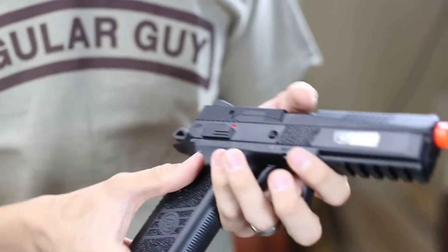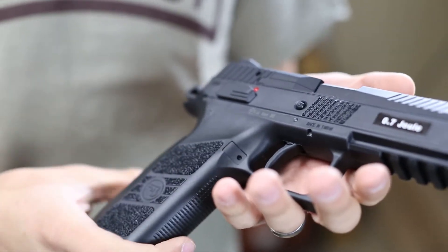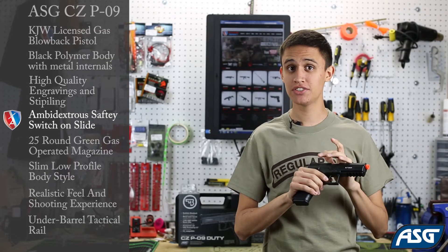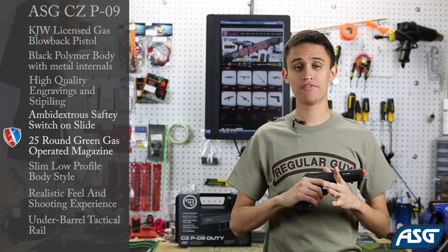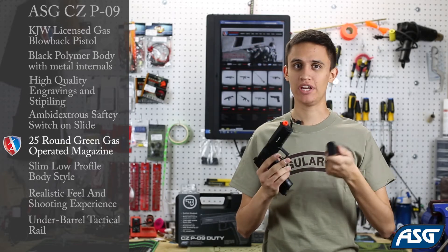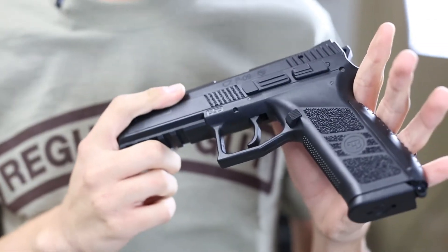You've got stippling all along the grip so you can get a nice tight grip and you won't have to worry about slipping if you're sweating. It does have an ambidextrous safety switch on either side of the frame, but the slide release is not ambidextrous unfortunately. It has a 25 round magazine and the fill valve is on the bottom, like we're used to with WE and KJW type gas blowback pistols. It has a nice thin sleek profile.